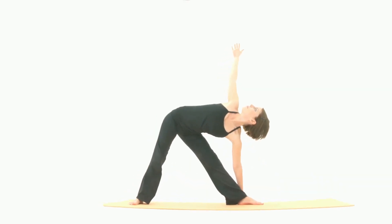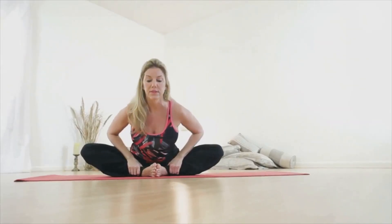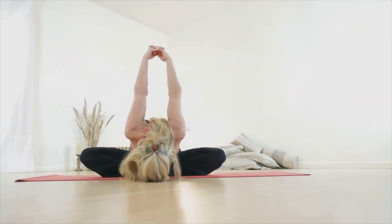In the next step, inhale as you begin to straighten the arms to lift the chest off the floor. Keep the lower ribs on the floor, while the top of the feet and the thighs press actively into the ground.